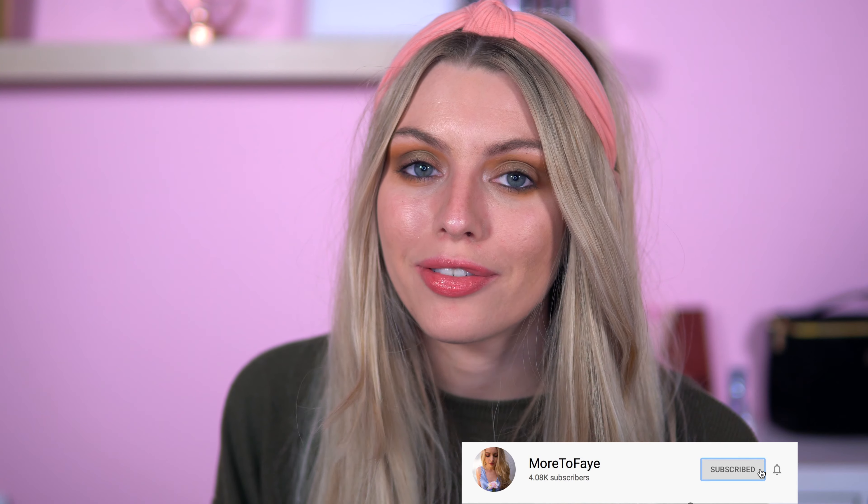Hey everyone, welcome back to my channel. I hope you're doing all good today. If you're new to my channel, my name is Beth and I love all things makeup and beauty, especially iHeart Revolution, and that's why I'm doing an iHeart Revolution haul today. So if you love these kind of videos, especially iHeart Revolution like me, then carry on watching, hit subscribe. We've got a lot to get through. I've also got something exciting to show you as well, which I couldn't believe happened. So stay tuned. Without further ado, let's see what I've got in my makeup haul.